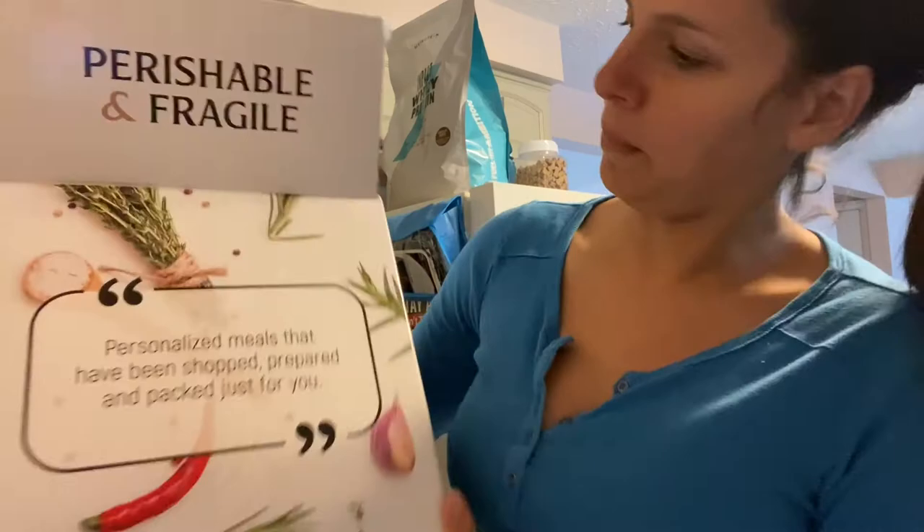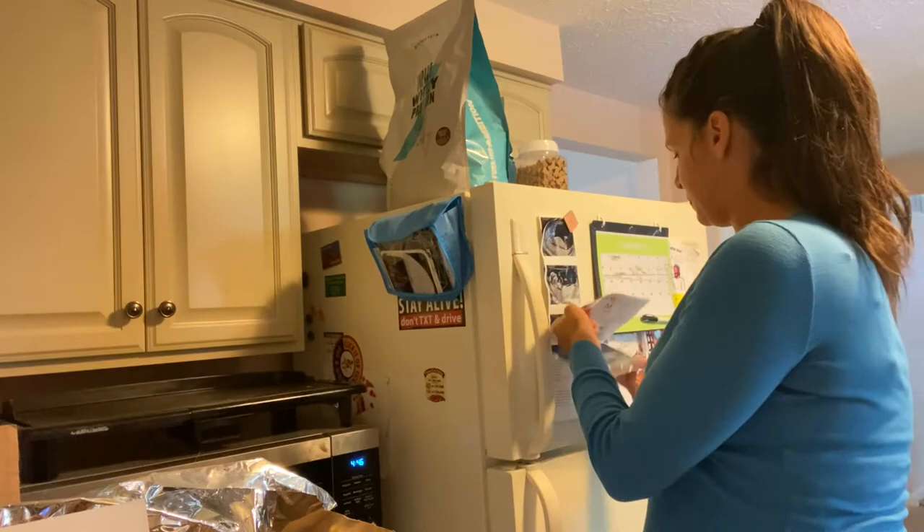Hello everyone! I received a meal kit from a virtual cooking experience that I did online with one of my favorite chefs, Fabio Viviani. It is called Dining Reimagined and it has all the ingredients that I need to make some meatballs.